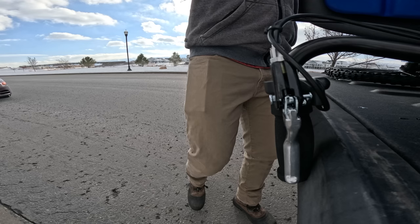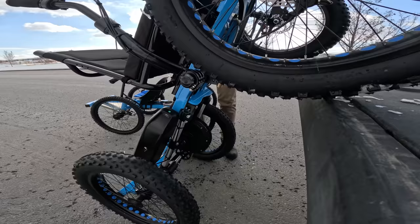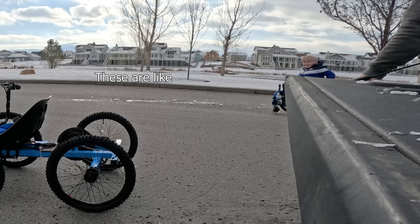Today, Cole thinks he's coming for a test drive, but we're going to give him a kid rig of his very own to keep. But he doesn't know that yet. These are like motorcycles, but like dune buggies.